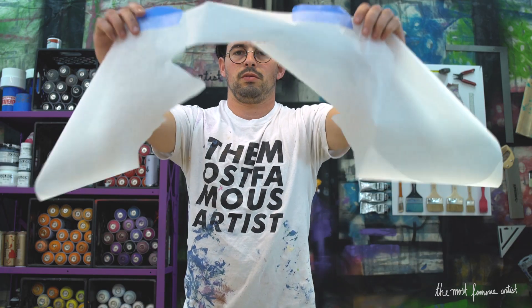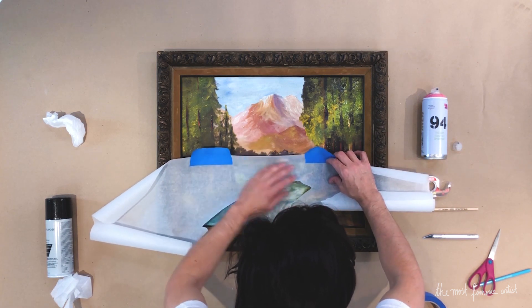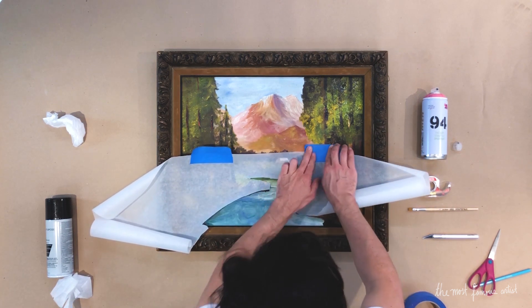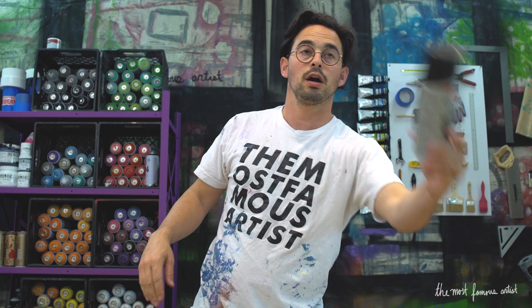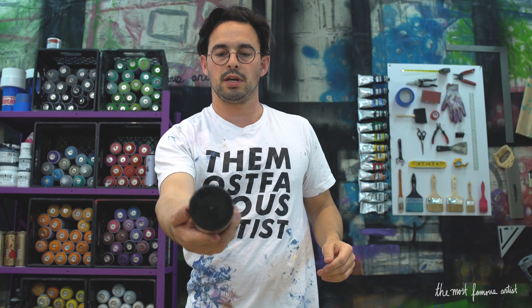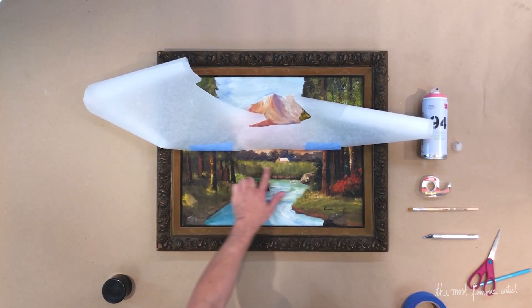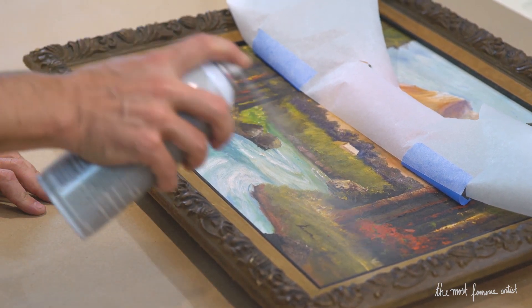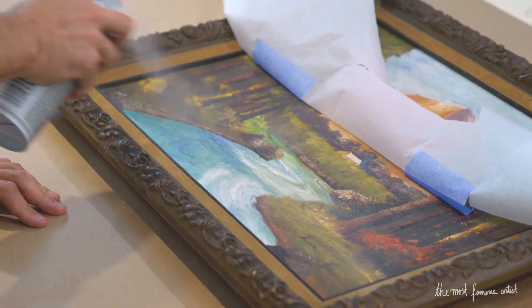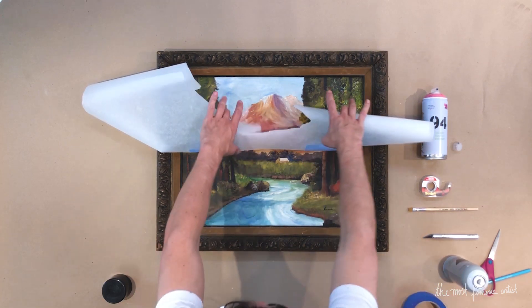We're going to take this and apply it to our canvas and try to match it up. Looks pretty good. Now our sticky adhesive comes into play. You're going to want to apply the sticky adhesive around the edges — just spray it on real light-like. This sticky adhesive is used to hold down the tracing paper.